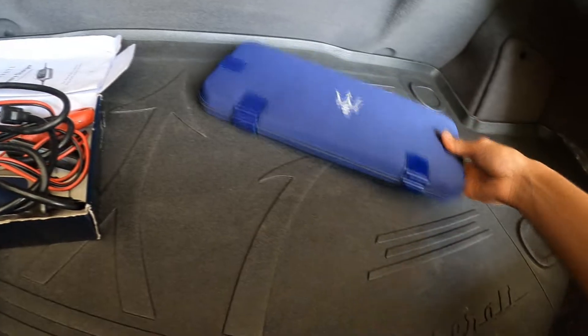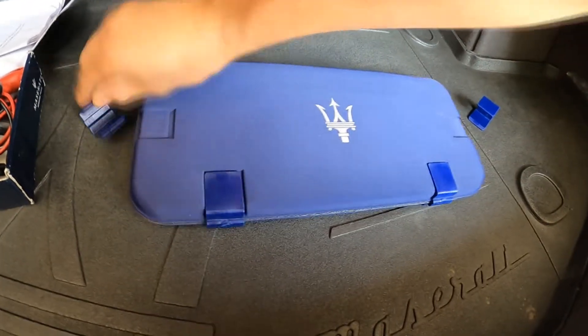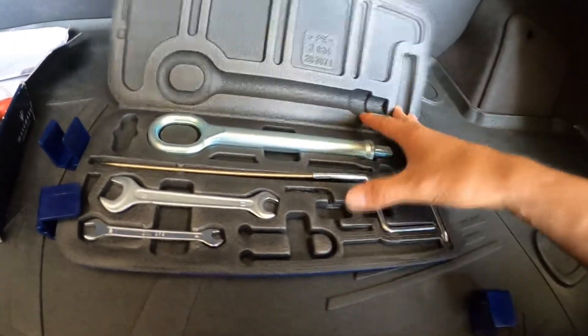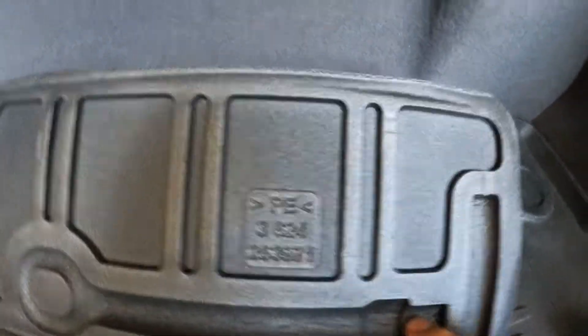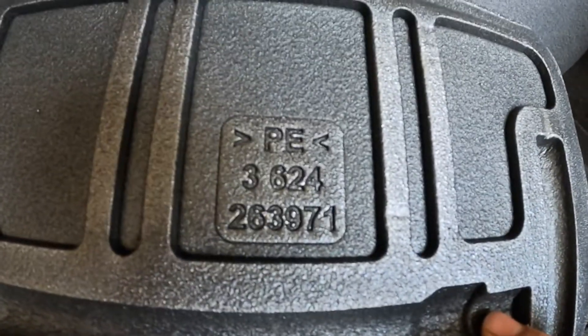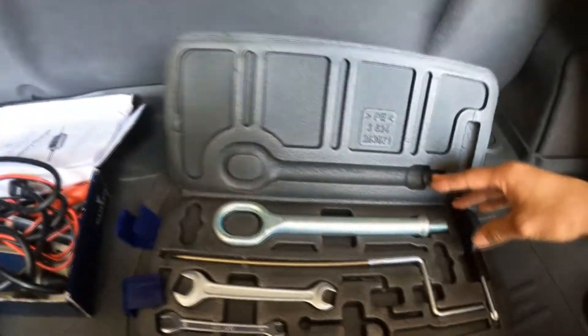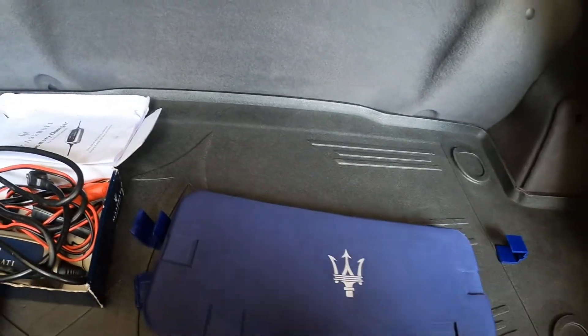And then this one right here — this is the emergency kit. I don't know if I'm actually missing those pieces or if it's supposed to have them. Perhaps that might be the part number in case you've got to have it. But this right here is the tow hook adapter.